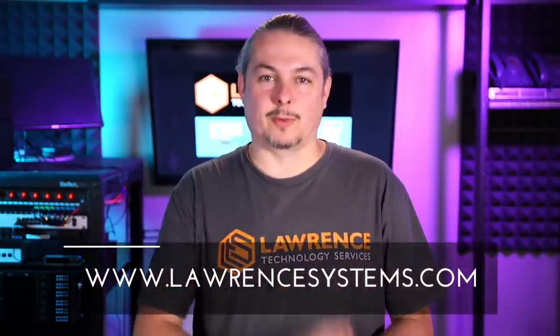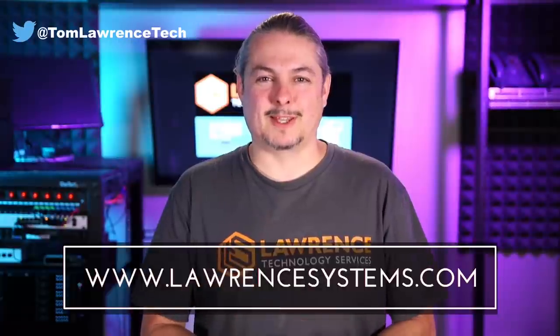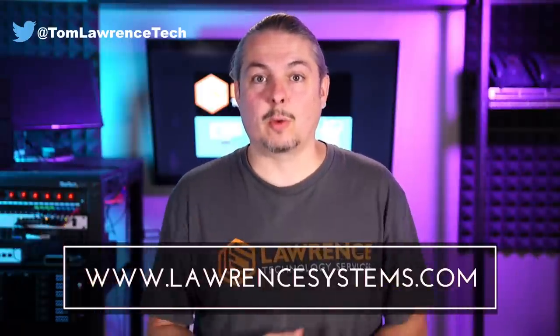Thanks — I'll leave links to these below along with my other reviews. Thank you for making it to the end of the video. If you like this video, please give it a thumbs up. If you'd like to see more content from the channel, hit the subscribe button and the bell icon if you'd like YouTube to notify you when new videos come out. If you'd like to hire us, head over to lawrencesystems.com and fill out our contact page. Head over to forums.lawrencesystems.com to carry on the discussion about this video, other videos, or other tech topics, and even suggest new videos — the forums are free.